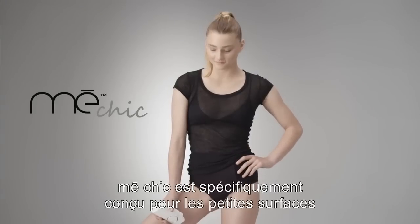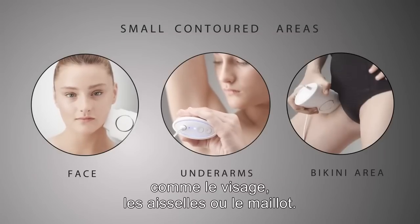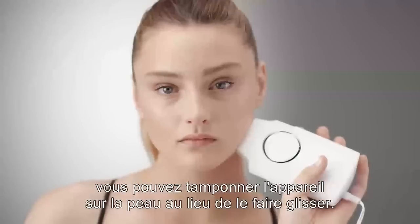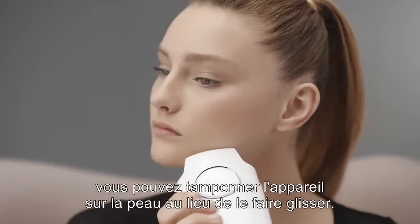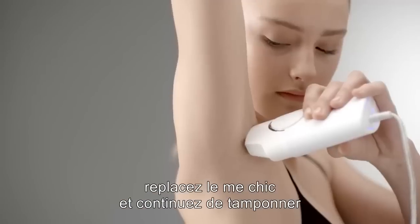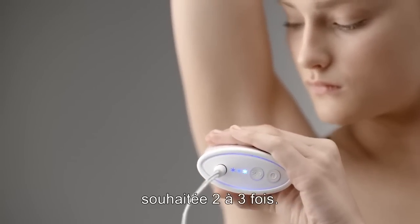MeChic is uniquely designed for small, contoured areas such as the face, underarms, and bikini area. For very small areas, you may stamp the skin instead of gliding. After each flash of light, reposition the MeChic and continue to stamp the skin until you have covered the desired treatment area 2-3 times.